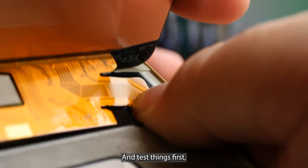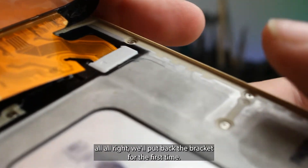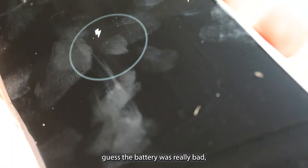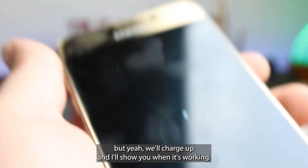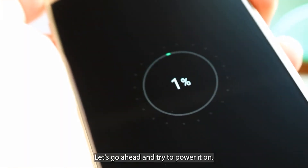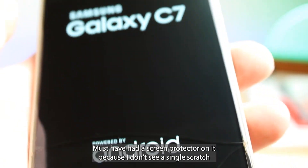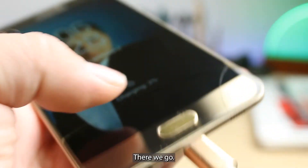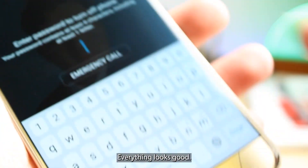Let's connect the display and test things first. We'll put back the bracket and test it. I was getting worried there for a second — I guess the battery was really dead. We're actually starting to charge now. Let's go ahead and try to power it on. Apart from the crack, the rest of the display is in pretty good shape — must have had a screen protector on it because I don't see a single scratch other than the crack on the edge. It's coming on. Touch works. Everything looks good.